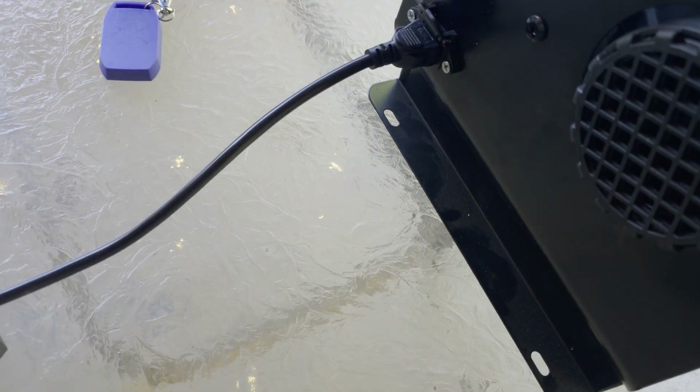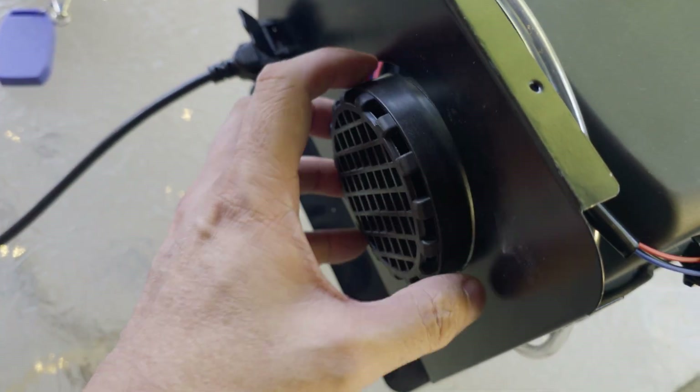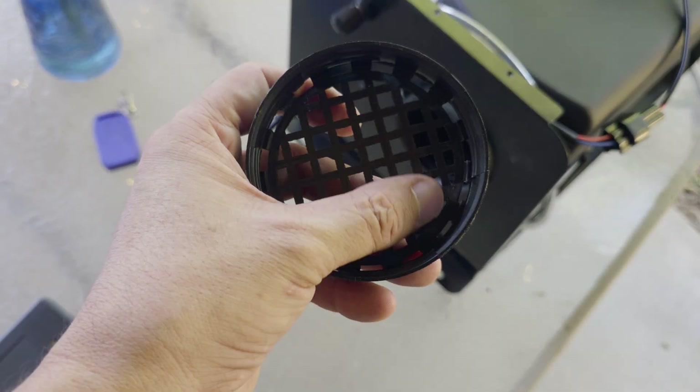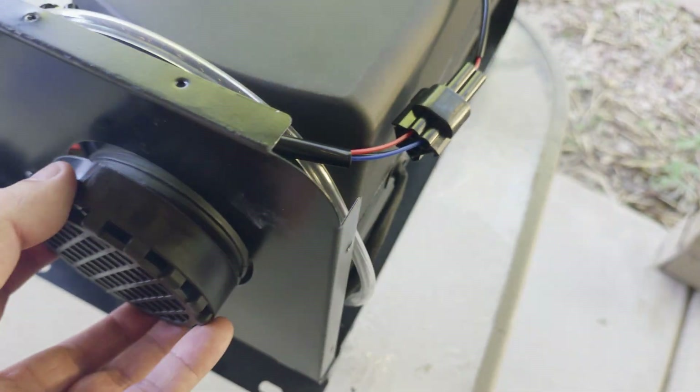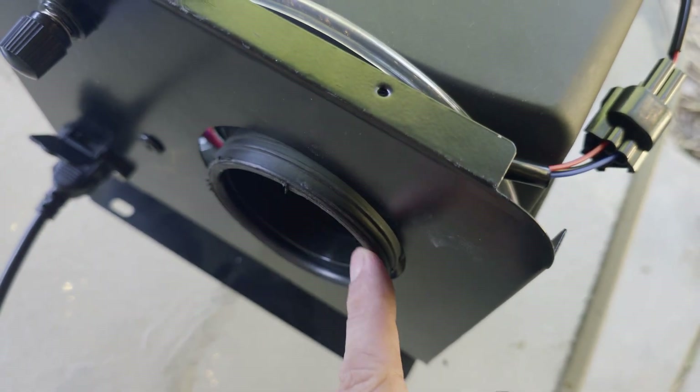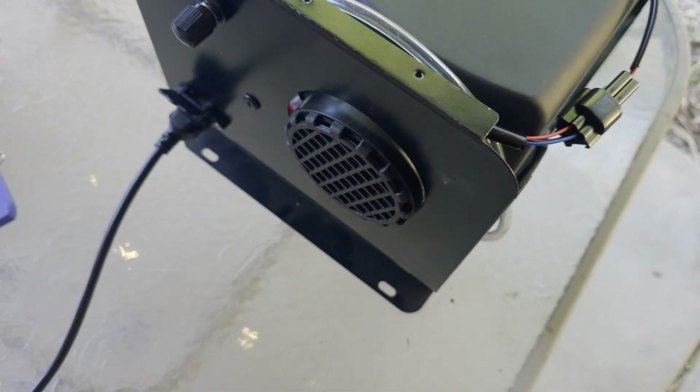The other thing I noticed on both units was the fan made some noise like it was rubbing or hitting the plastic housing. It turned out it was just screwed on a little tight. The injection molding on the fan shroud had some rough edges that were rubbing on the fan — it sounded way worse than it actually was. I just unscrewed the fan shroud a bit and the problem was solved. I may go back and file off those rough edges at some point, but we'll see.